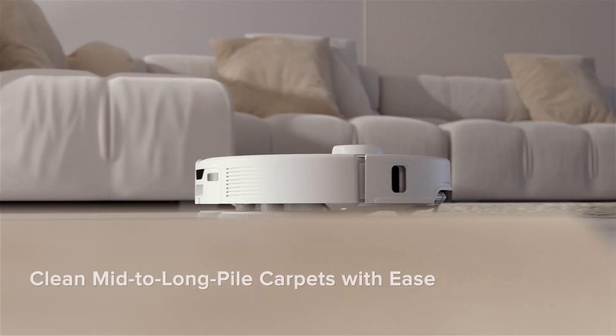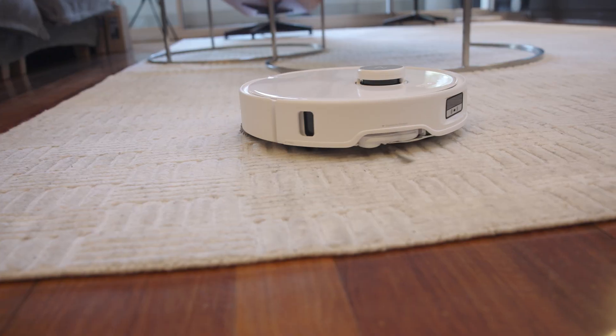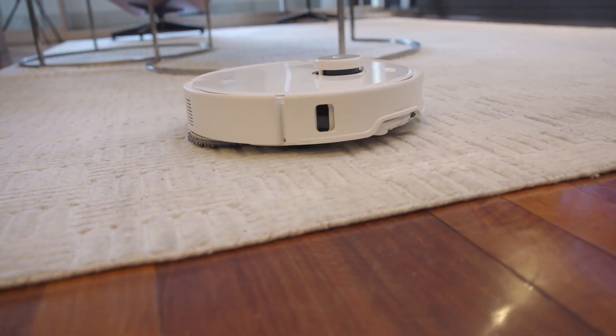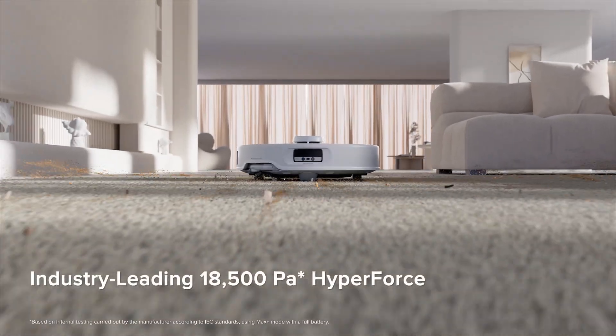Next, the Omni lift chassis is handy at vacuuming mid to high pile carpets. It does this because it can actually raise itself up high enough to allow that 18,500 PAs of suction to really get in and clean dirt and suck it up. If you didn't have this ability to raise up, you would just get caught on all of the fibers and it wouldn't even be able to negotiate over these high pile carpets. So this is a really great option for homes that have carpets like this.